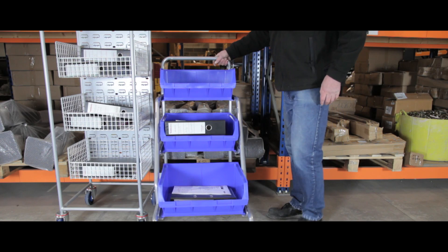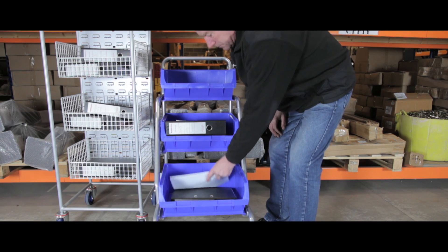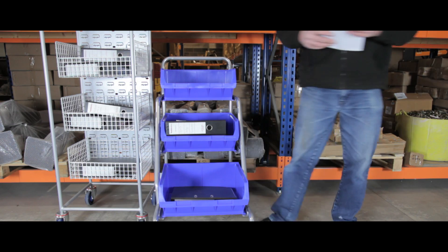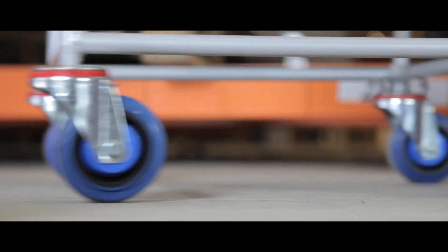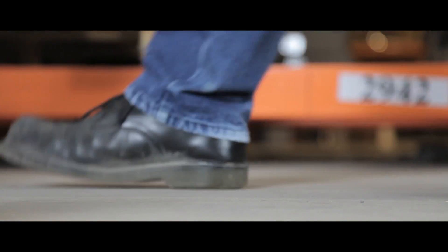Ideal for moving paperwork, mail and small items around your office, workshop or warehouse, the four swivel vulcanised rubber wheels make the trolleys easy to manoeuvre and control.